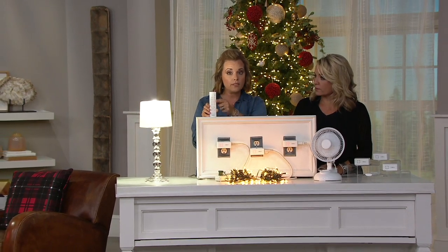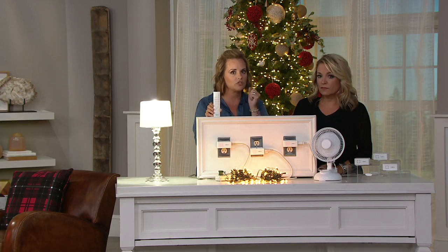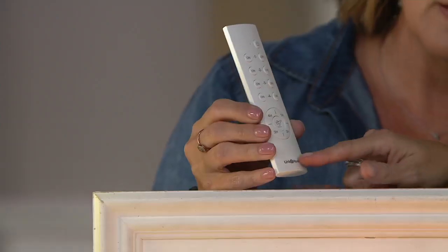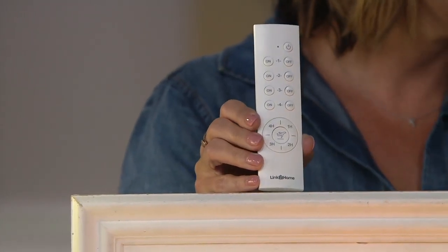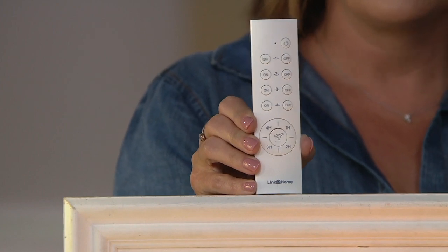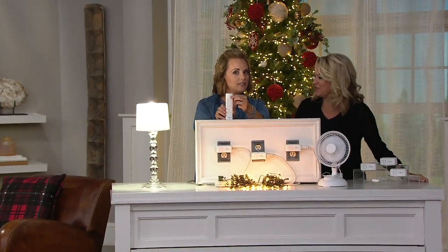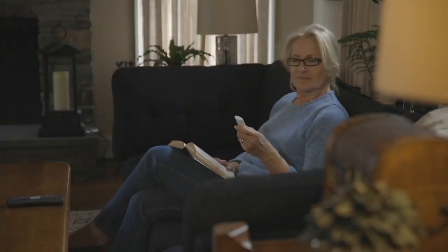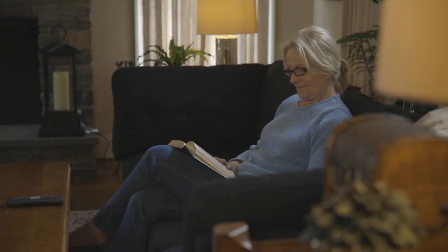Even though there are four on the remote, you can get multiple sets and have multiple running on the same button, or just have four running independently. It is so convenient — just the push of a button. Look how slim it is. If you're going to do multiple ones, I'd put a little piece of tape on there to remind yourself. You don't need to be high-tech, and you have master control to turn them all off, all on, or individually. It's easy, it's smart, it's not high-tech, and it's less than $30 — for three plus the remote. V36311. I'd recommend multiple sets.